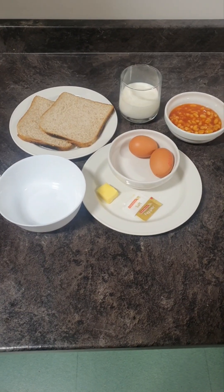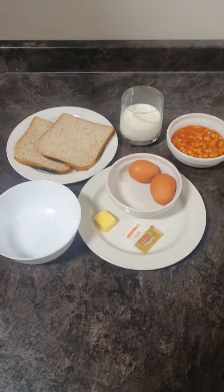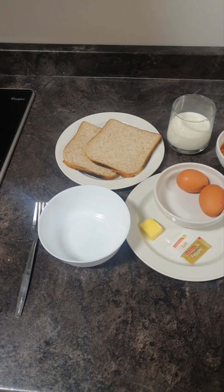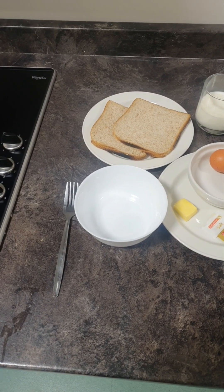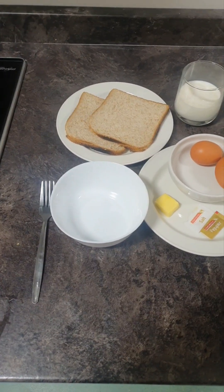You can see here we have the ingredients. We have two eggs, a knob of butter, some salt and pepper, some milk, our beans, our bread for our toast, and our fork for mixing the eggs and milk together in the bowl.